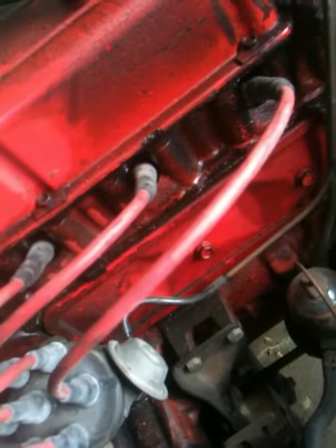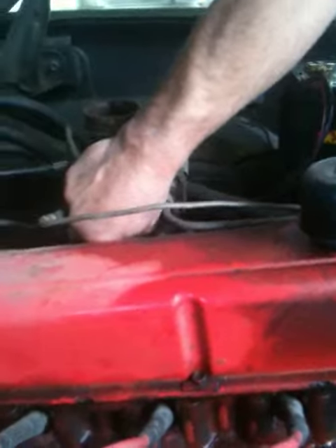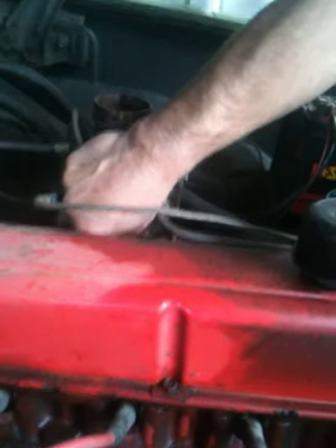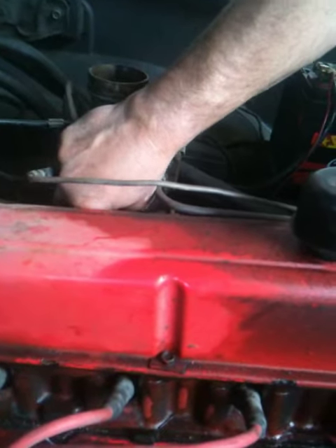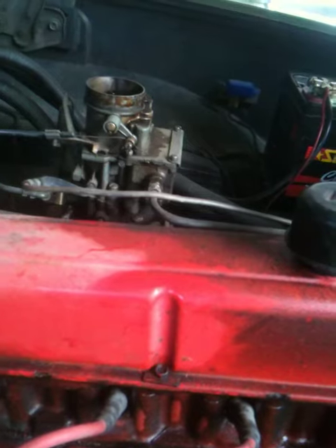The engine runs better closer to the lean side. So we screw it back in until it starts to run rough, and there it goes. Then we bring it back out slowly until it is nice, smooth and even. And there you have it — the carburetor is set.